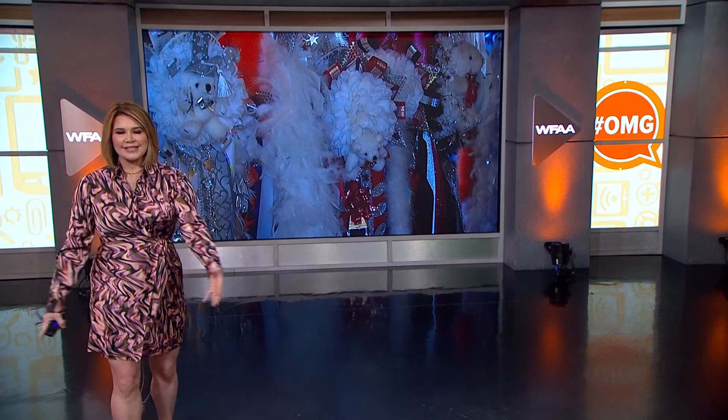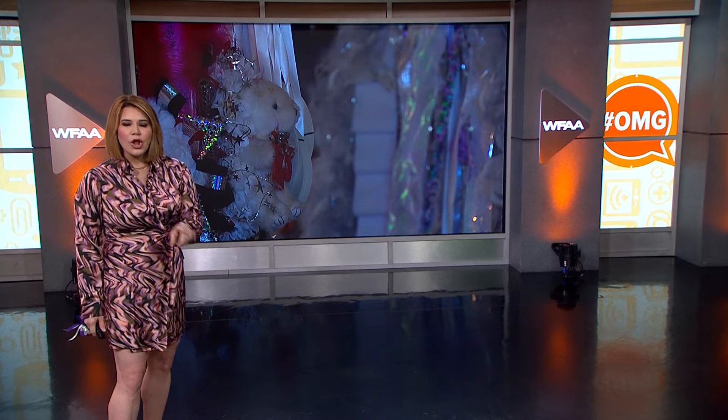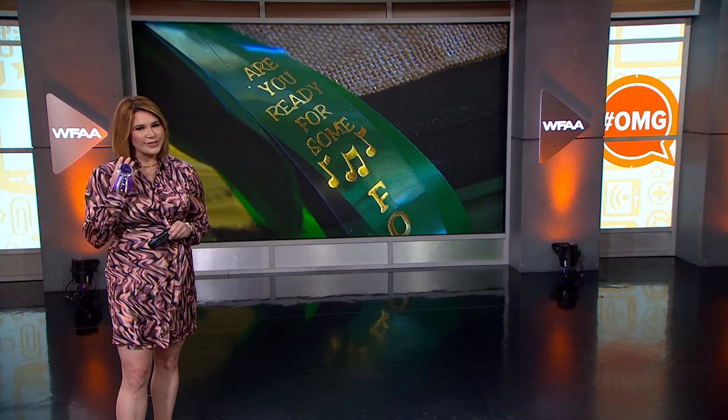It's almost mum season in Texas, and if you are new here, these are mums. Take a good look. It is a high school homecoming tradition with students wearing these giant creations to school and the homecoming game — and this year you may be able to score another accessory.